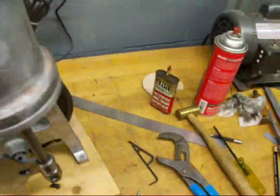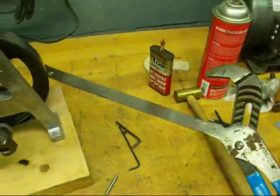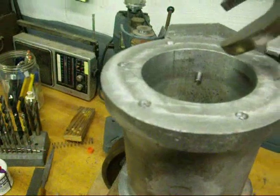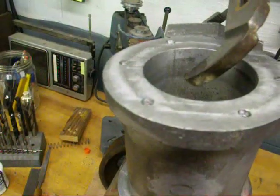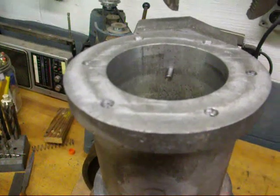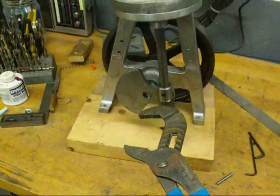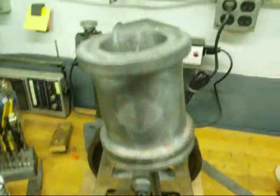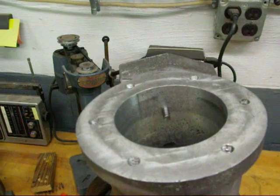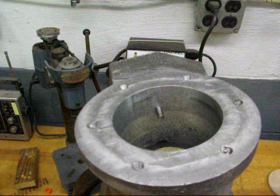Then I'm going to take my large vice grips — which is still made in America — because I can't strike that with a hammer; I can't get in there. So what I'm going to do is pinch this real hard and that will leave a mark on there. Then I'm going to rotate this 180 degrees and do the same thing on the other side. So I'm going to do that right now and then I'll take it apart and show you the little marks.